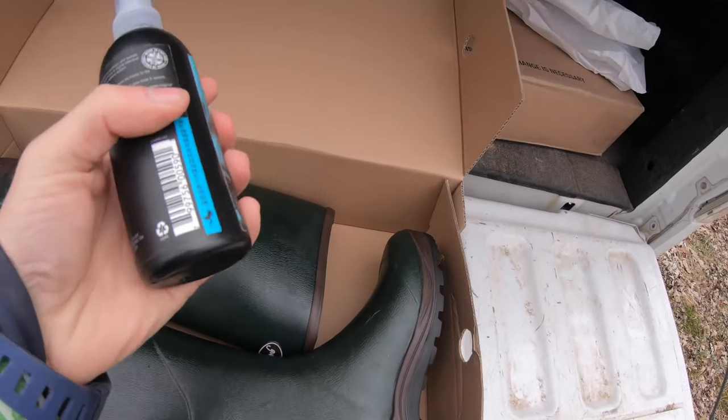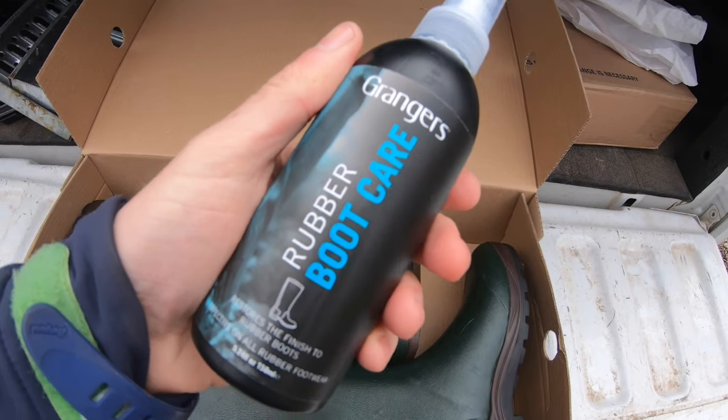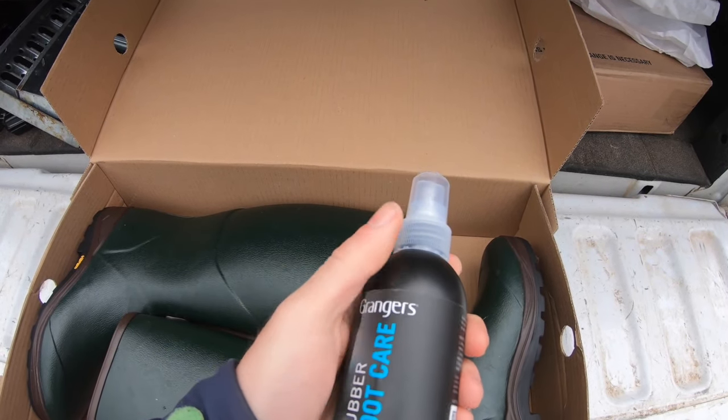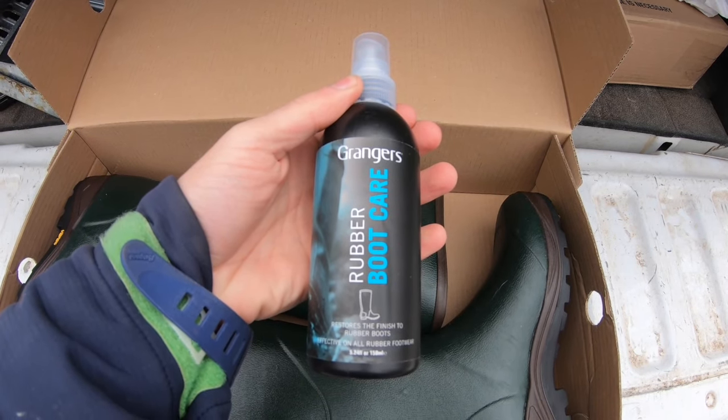There's a company called Granger's that makes a rubber boot care product you can spray on your boots after you purchase them and after using them for a while. Gumleaf USA recommends using Granger's rubber boot care about three times a year, but it really depends on how often you use your boots. If you don't have this product, make sure you buy some online or at a local store. Think of these boots as an investment and protect that investment.